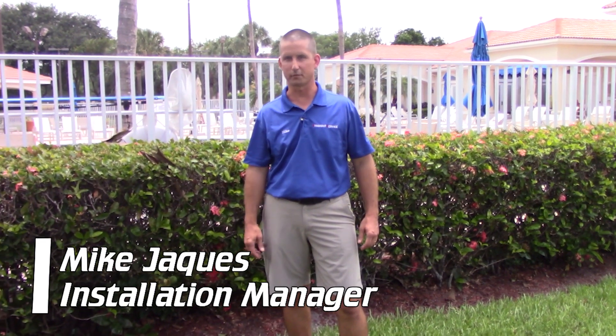Hey, Mike Jakes here. We're back at Floral Lakes Condo again. The old gas propane system has been removed and the new geothermal system is all installed. So let's go take a look at how it turned out.